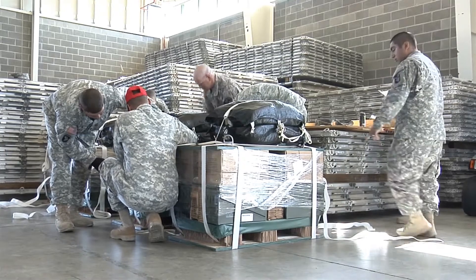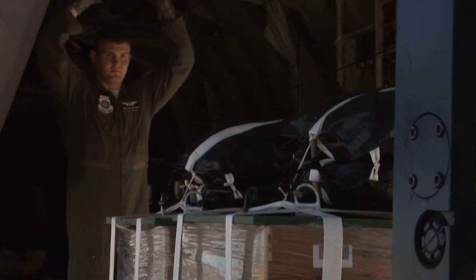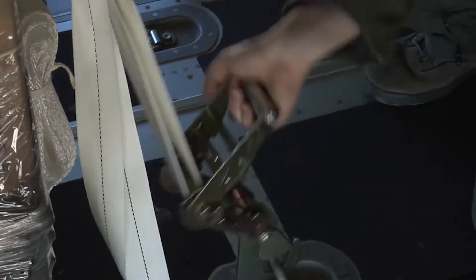Today we are out here learning to do the LCLA, low-cost, low-altitude drops. So when we get downrange, this is going to be one of our means of getting resupplies in areas where they can't take vehicles. This type of joint exercise illustrates essential elements of real-world scenarios downrange.